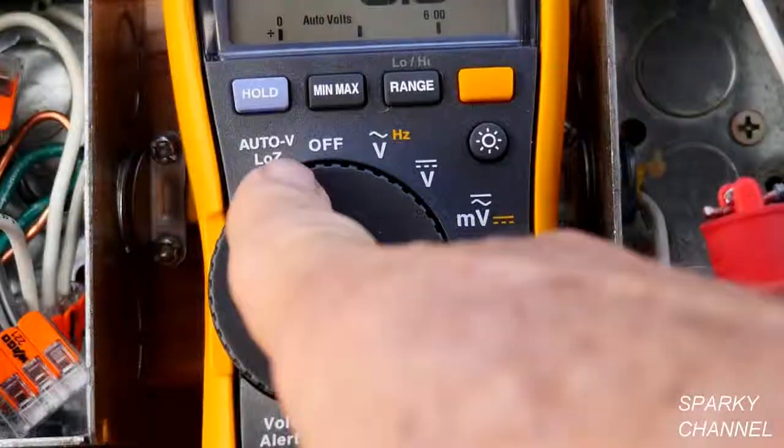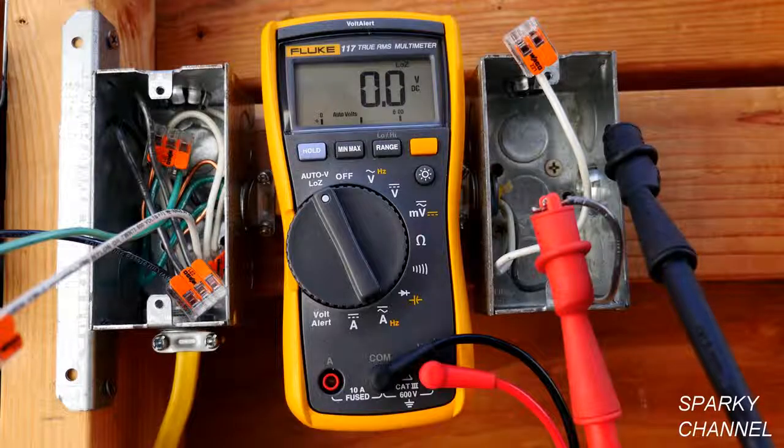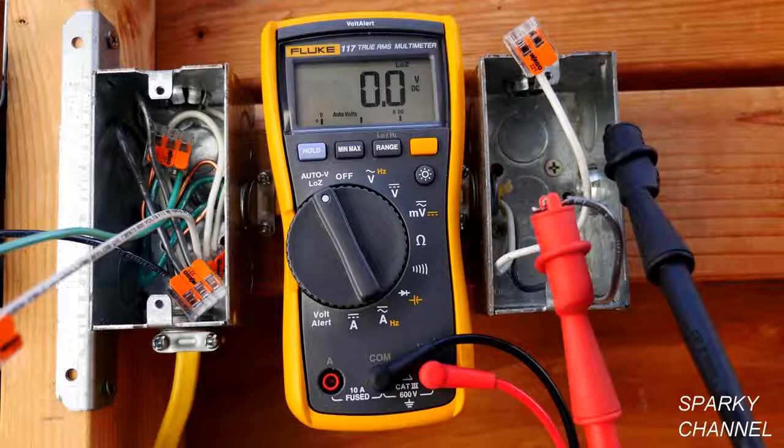This is the Auto V Low Z setting. Auto V is an amazing setting where you can put your leads across a positive and negative in a DC circuit and it will automatically sense that it's DC and give you a DC reading. Or you can put it across the hot and neutral of an AC circuit and it will automatically give you an AC reading — it just gives you the voltage.